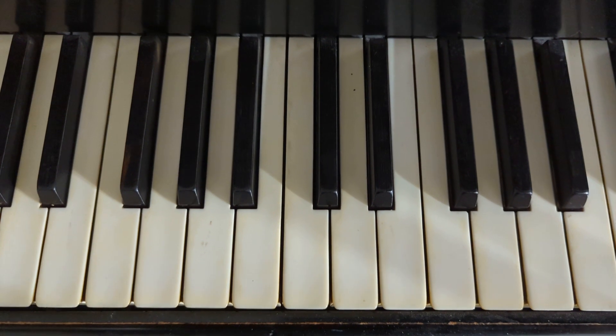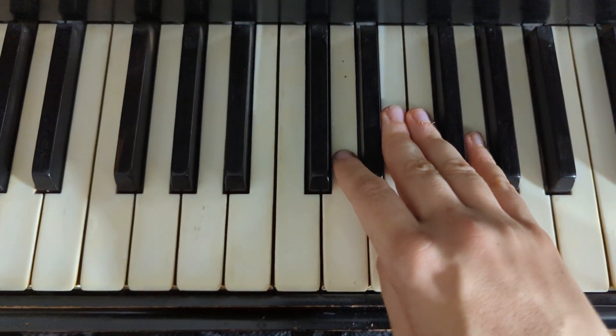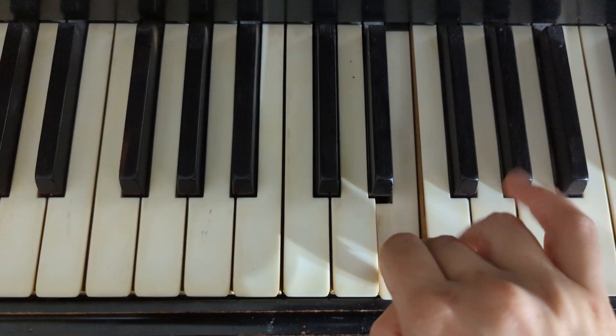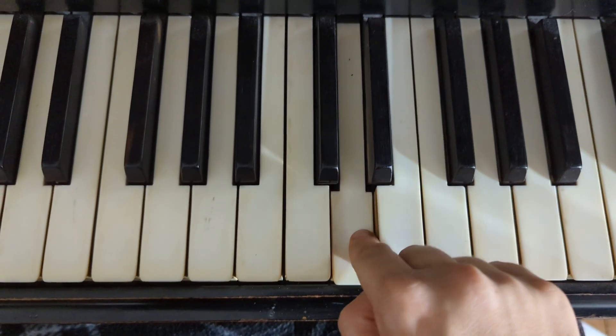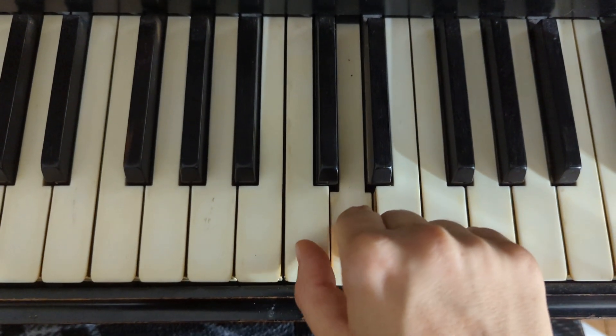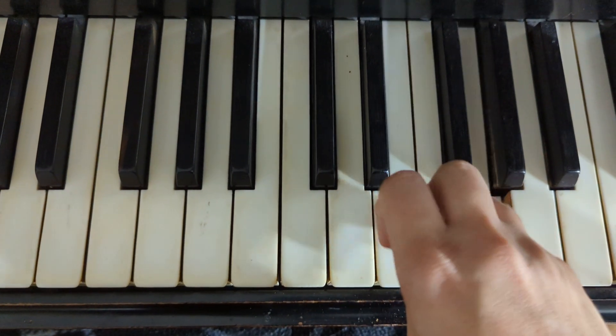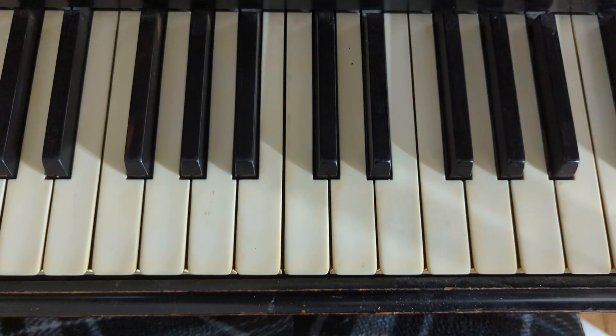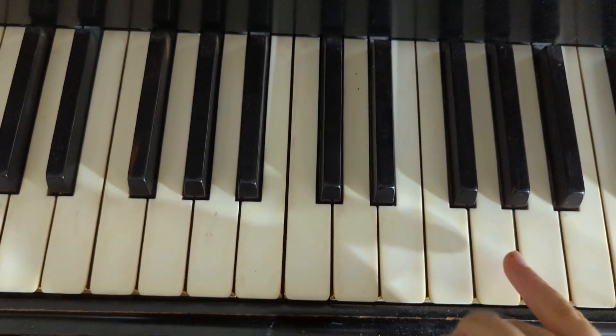I'll play it again without talking and hopefully this will help you remember what it is. If you don't remember, let's go through it a little more carefully.